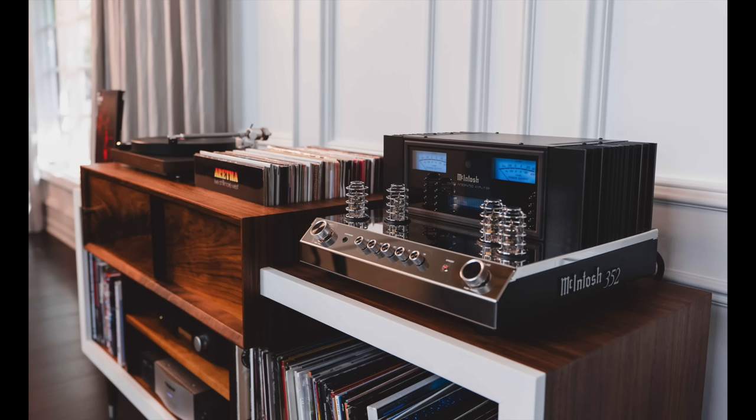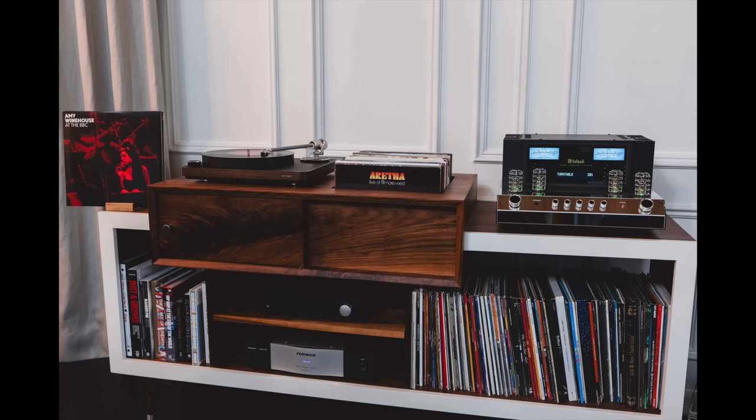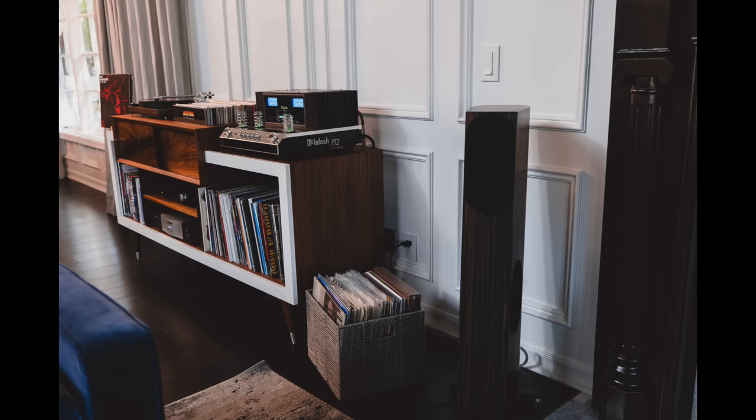We'll now move on to the Audiophiliac viewer system of the day. This is Bobby's system. That really cool-looking receiver is a McIntosh MA352. The turntable is a Clearaudio Concept Wood. DAC/streamer is an Auralic Altair G1. Speakers are AudioPhysic Tempo 2. Sub is a REL S812, and the power conditioner is a Furman IT Reference 15. Thank you, Bobby.